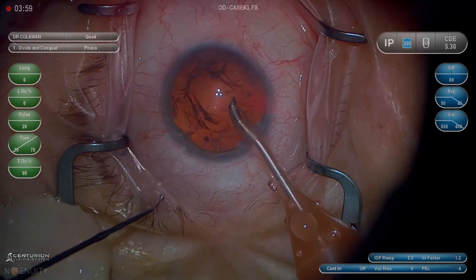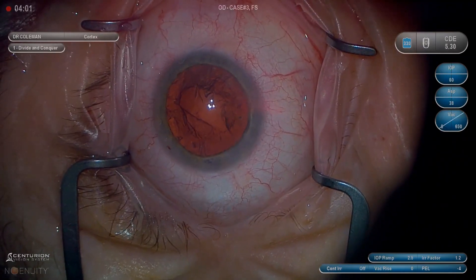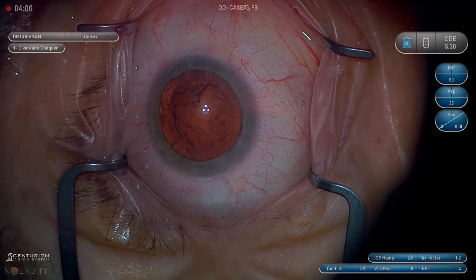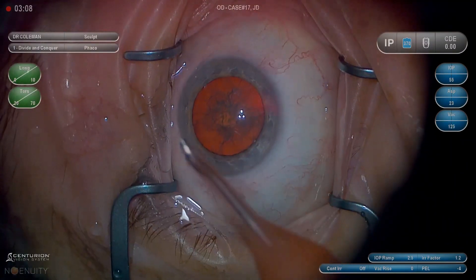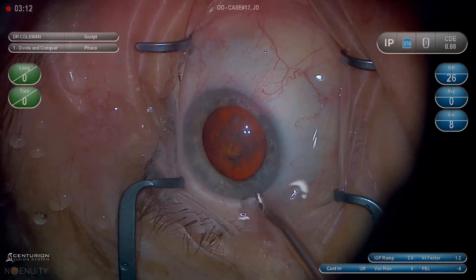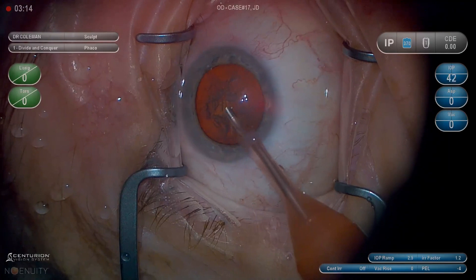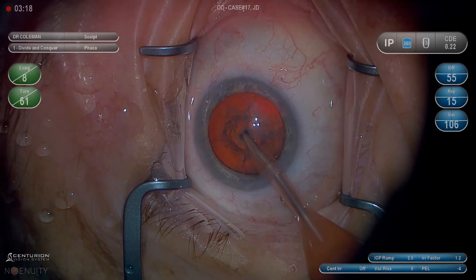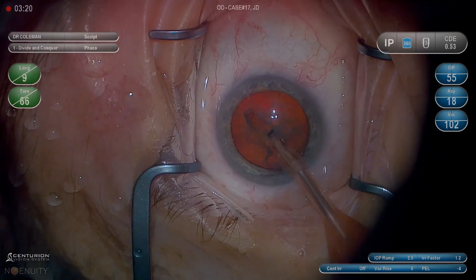One of the things I like to point out is just the entry into the eye. The problem I've had in the past is a little small endothelial tear at the main surgical wound, and I think that comes from the bevel angle as you go into the main wound. You really want to be pointed down a little bit so you don't grab endothelium and tear it off as you're going in with the phaco.